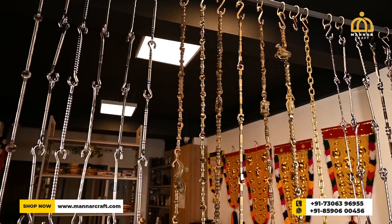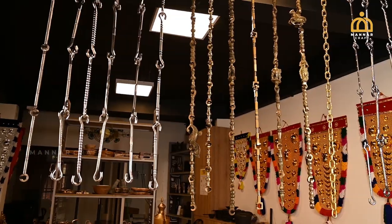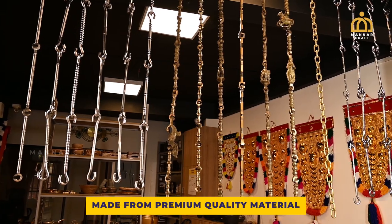Hi everyone! Welcome to Manarcraft. Today let me introduce some beautiful models of swing rods. At Manarcraft we have a great collection of beautiful swing rods available in different models and different sizes.